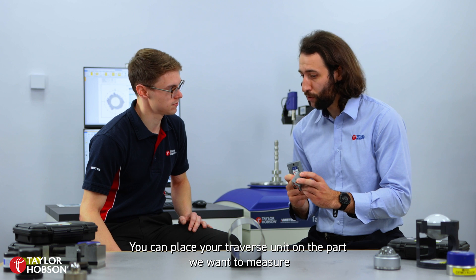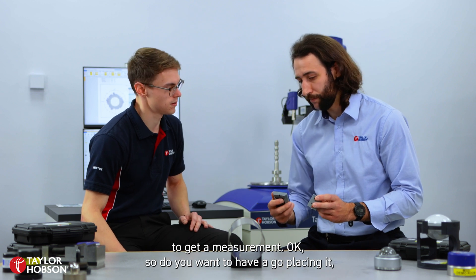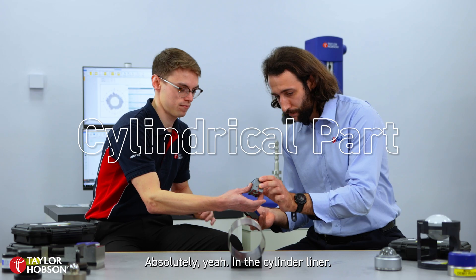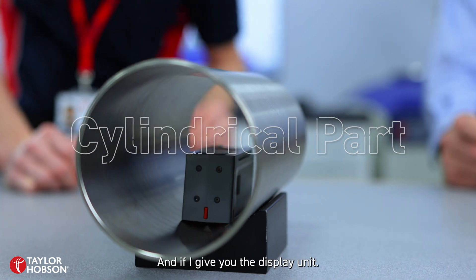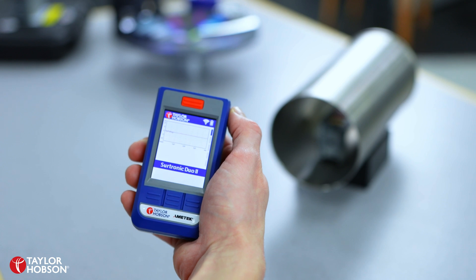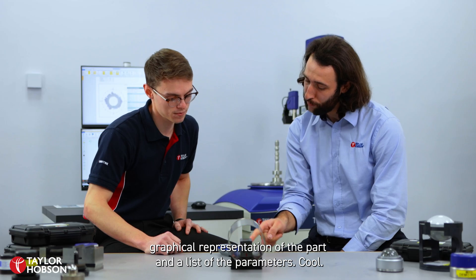You can place your Travis unit on the part that you want to measure and then remotely press the measure button on your display unit to get a measurement. If you press the red measure button, as you can see you'll get a graphical representation of the curve and a list of the parameters.